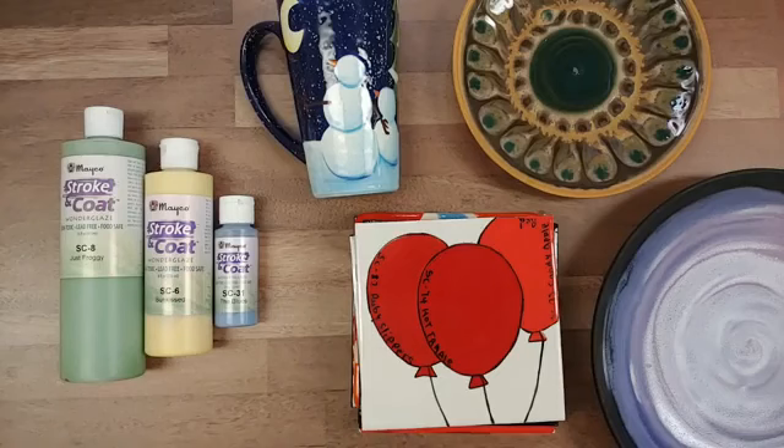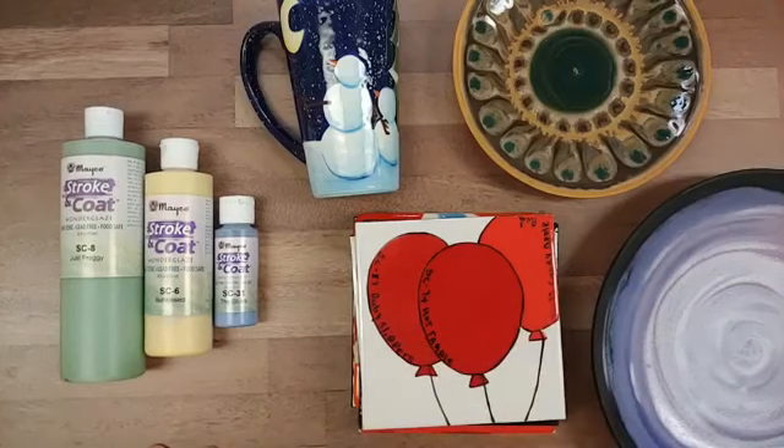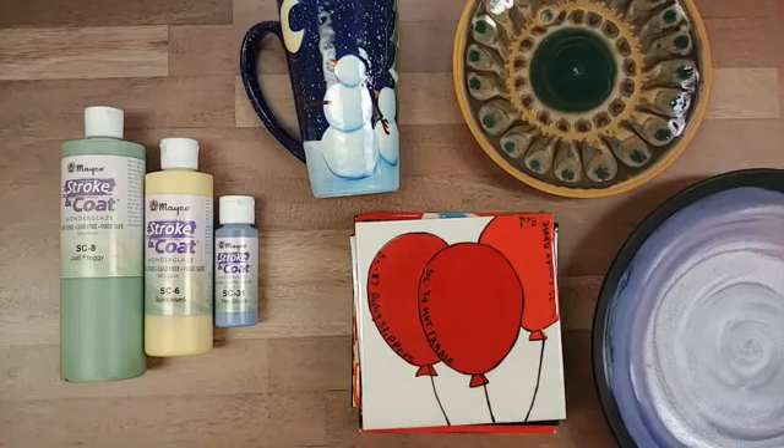We have a question asking if you can use Strokecoat with lustre — yes, you can definitely use most products with lustre. Since a lustre firing is a third firing at a very low temperature, firing at cone 018 or 020 is not enough to affect the results of the Strokecoat. So you're totally good to go with any lustre firings.